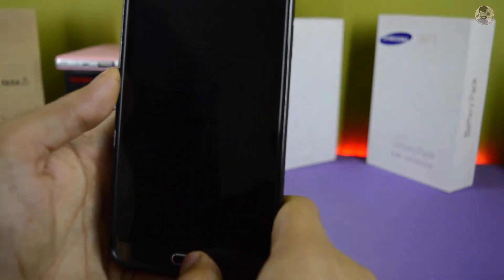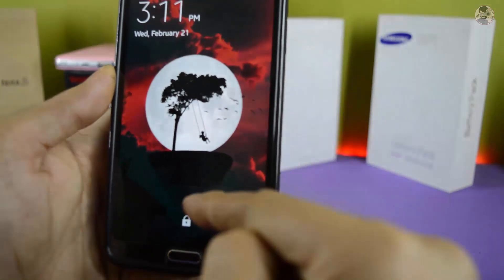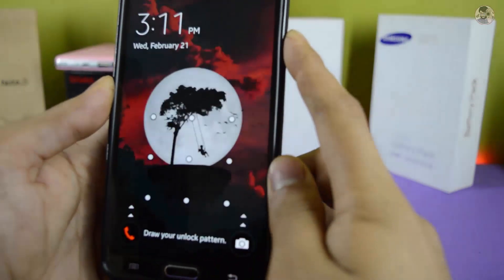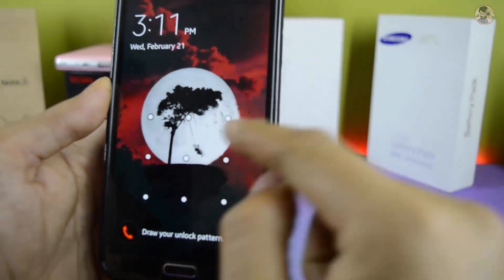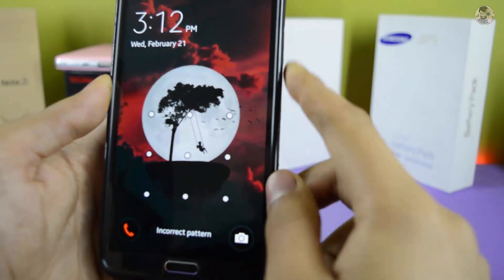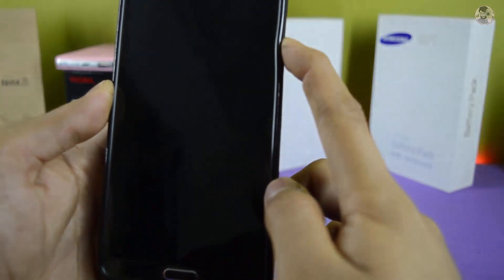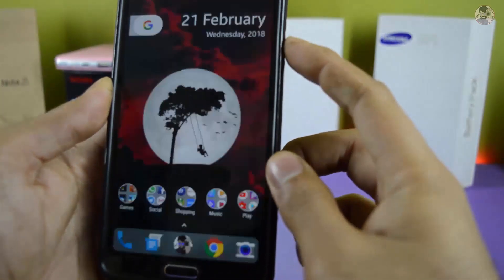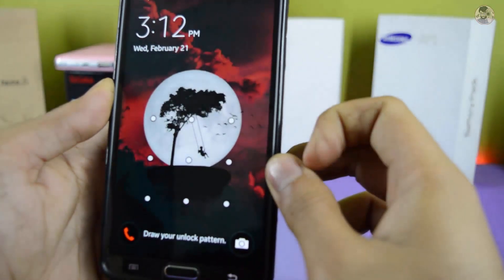As you can see, it is working. If you touch the pattern, the face unlock will not work — you will have to lock the screen again. Let's lock it again. Now you can see it unlocks very fast. There is no lag at all.